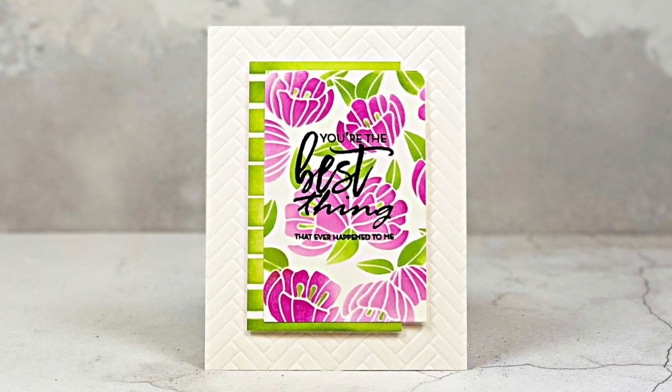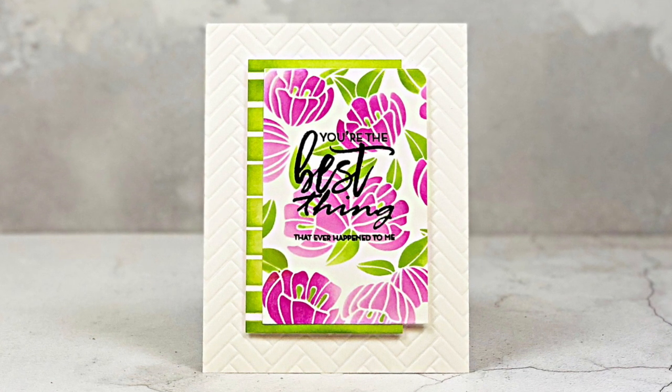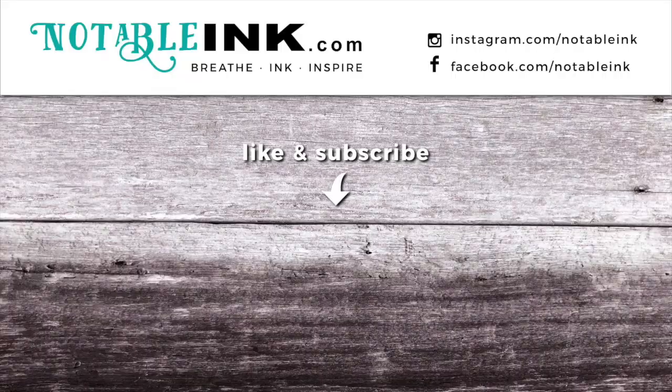And that's the finished card! I will be sure to link the other cards that I have for this hop in the videos at the end. Thank you so much for stopping by today — as always, I appreciate your support. If you like and subscribe — if you're already a subscriber, you're awesome! If not, be sure to subscribe and hit the bell button so that you get notified when there's new inspiration. Thanks again, guys — have a great day!